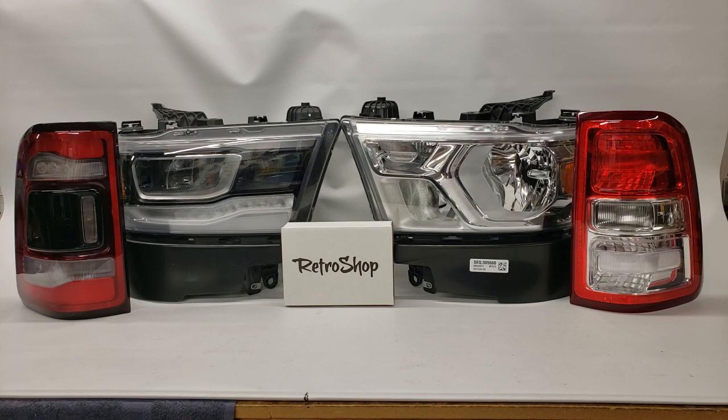Hey, it's Jeremy from RetroShop and today we're going to be reviewing the headlight and taillight conversion for a 2019 Ram 1500. This only pertains to the 5th gen 1500s.